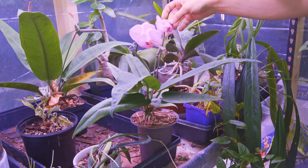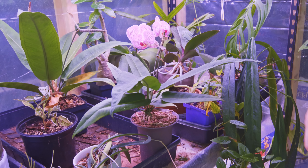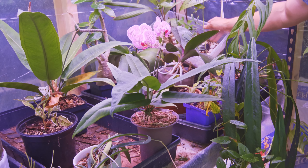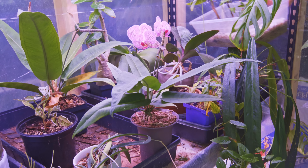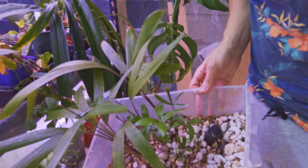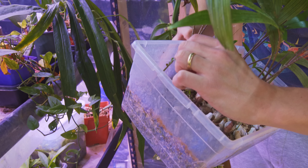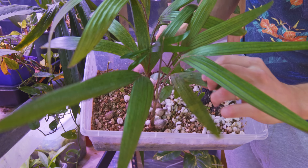I've got some phalaenopsis orchids here — nothing crazy, just grocery store ones, but I got them to reflower. You literally just put them in a cold basement, it's pretty cool. I'm still growing palm trees from seed back here, which has been awesome. These were collected in Florida — I collected them in December so we're getting close to the year mark. A few different species and I also have these two little nut-looking guys that are rooting but haven't produced a shoot yet.